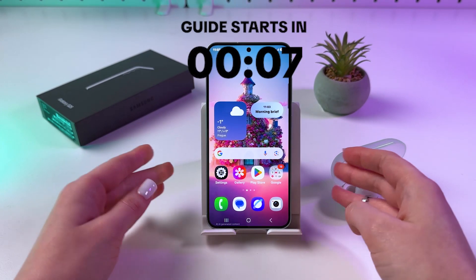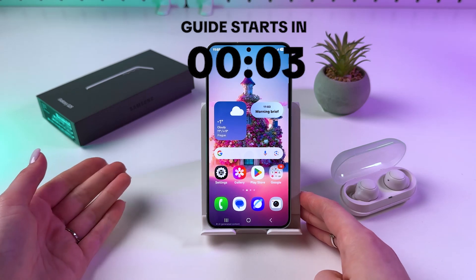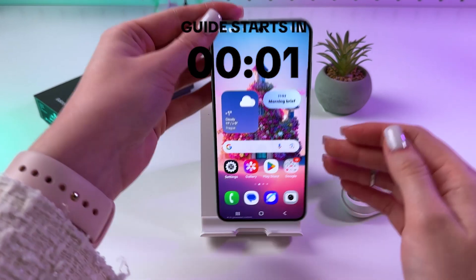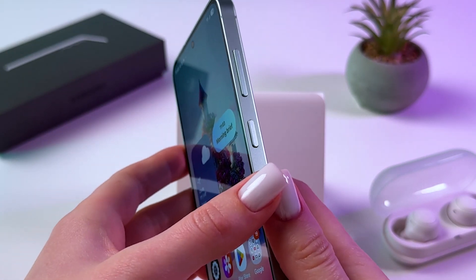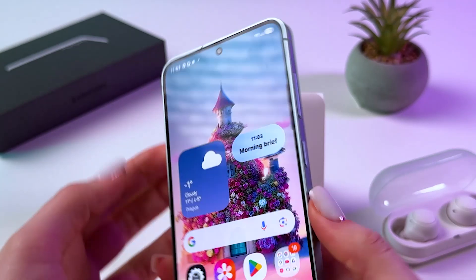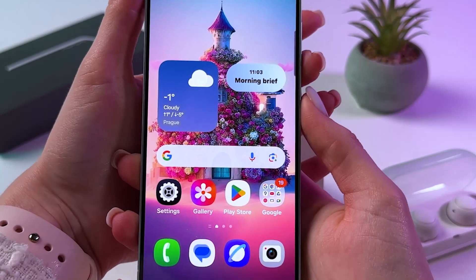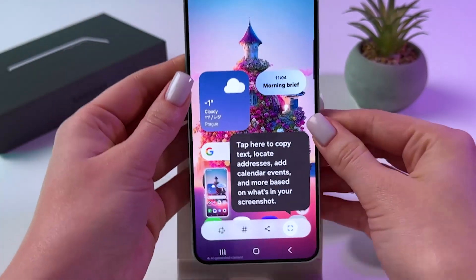Hi! There are a few ways how you can take a screenshot on this Samsung Galaxy S25. The first one is just the basics. We need to press and hold at the same time for about one second the power button and volume down button. Just click it like that and the screenshot will be taken immediately.